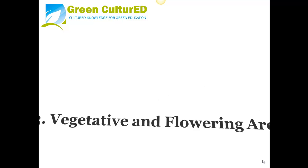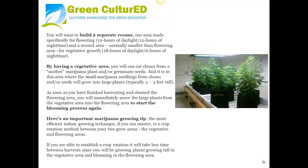Tip 3: Vegetative and Flowering Areas. You will want to build two separate rooms: one area made specifically for flowering, which means 12 hours of daylight and 12 hours of night time, and a second area — normally smaller than the blooming area — for vegetative growth, with 18 hours of daylight and 6 hours of night time. By having a vegetative area, you can cut clones from a mother plant and germinate seeds, allowing small marijuana seedlings to grow into large plants. As soon as you finish harvesting and clean the flowering area, you immediately move the large plants from the vegetative area into the flowering area to start the blooming process again.